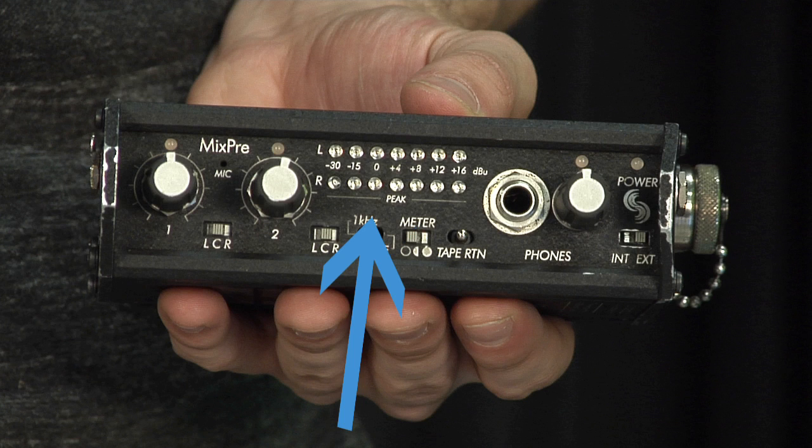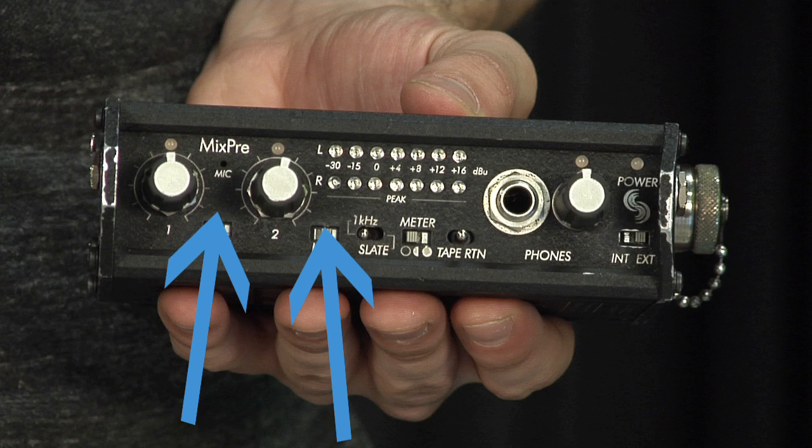Next we have the slate tone oscillator switch. This switch sends tone to the camera. These two switches are called pan switches — they delegate where each mic input is sent: left, right, or center.